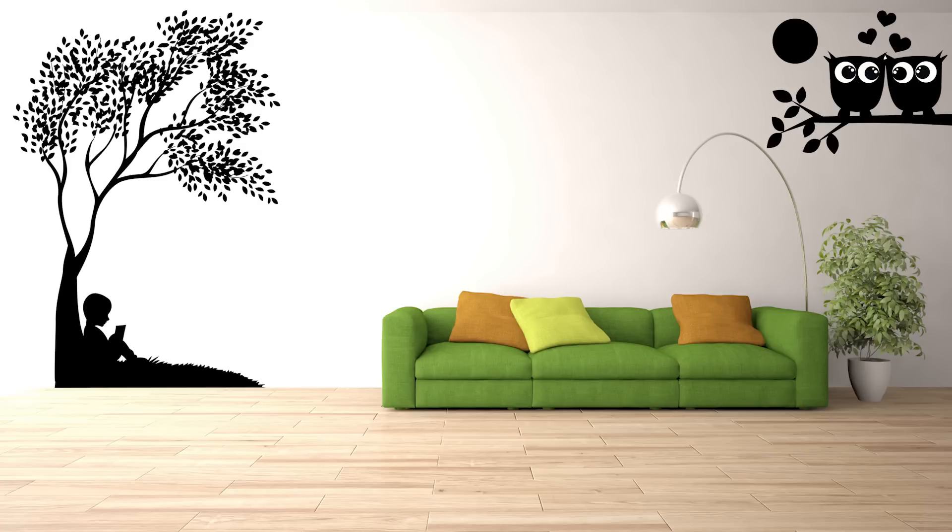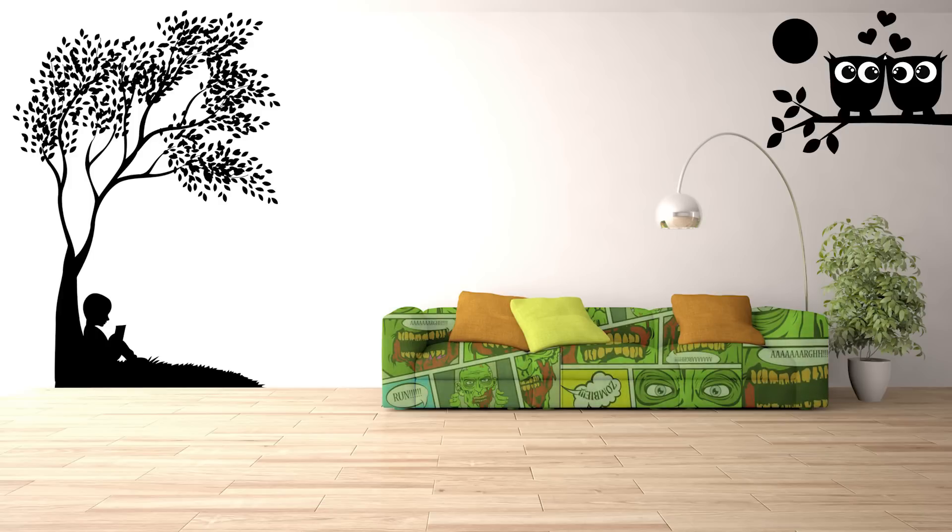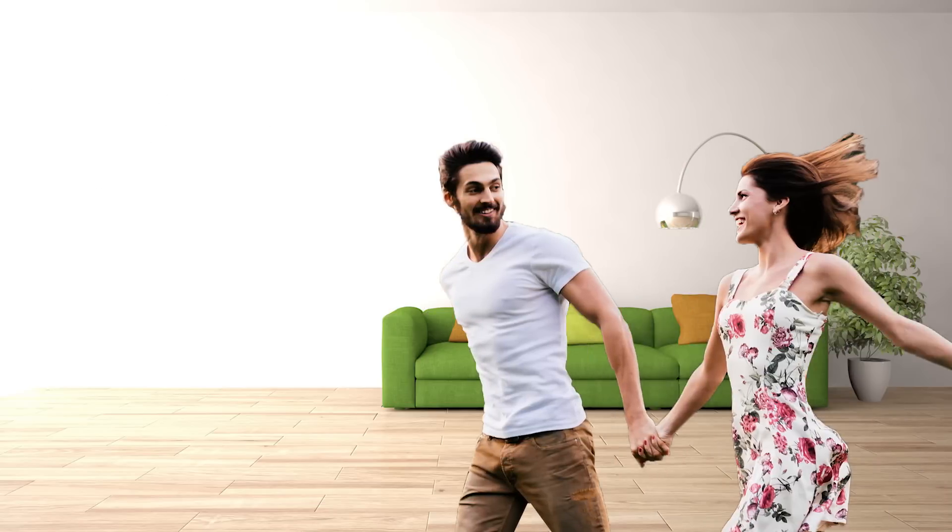Pretty cool. Maybe one day you'll have an electronic ink couch that can display scenes from your favorite comics, but quickly switch off when it's time to bring a date over.